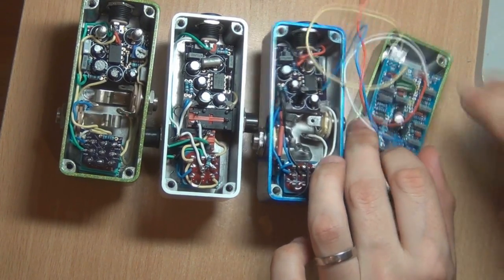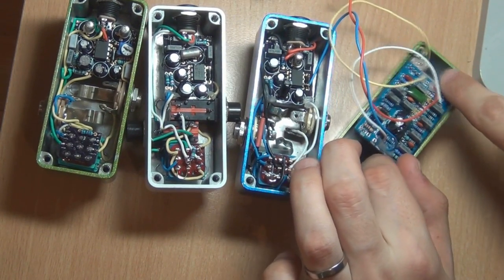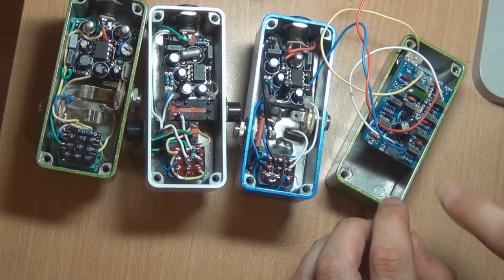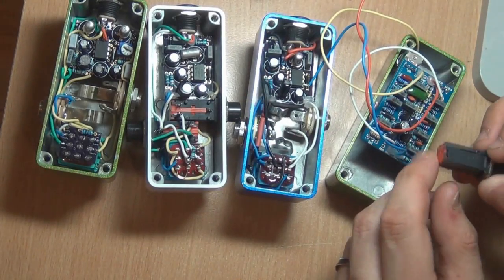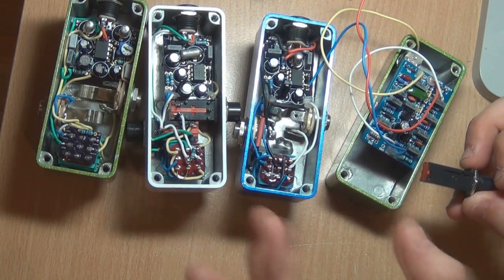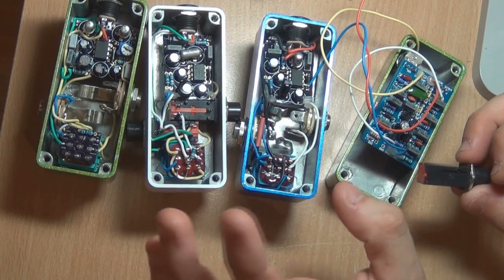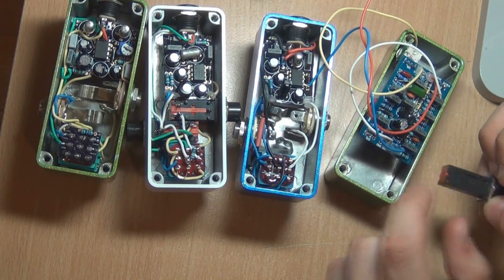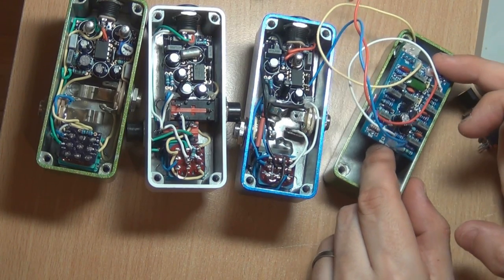If I fit that in there, you can see that — if that pot was not in the way — it comes quite a way down and it's actually going to go over the top of these low profile jacks. That's why you use these low profile jacks. I haven't used them yet in any of the builds I've shown you. This is what you actually use them for: to go under these boards.